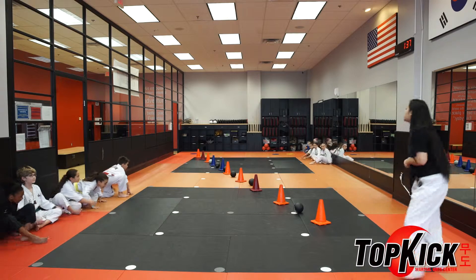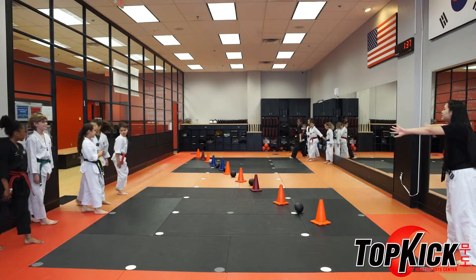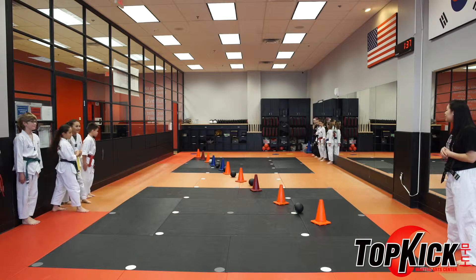Ready everyone? Awesome. Ready, stand up. All the way against the wall on the mirror side, all the way against. Ready? Go!